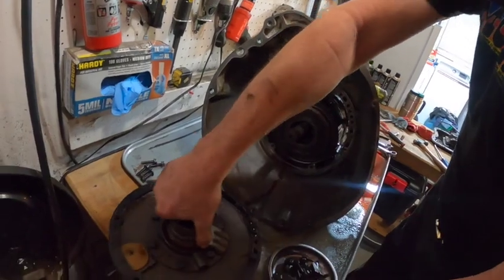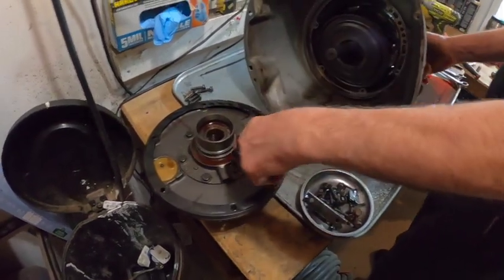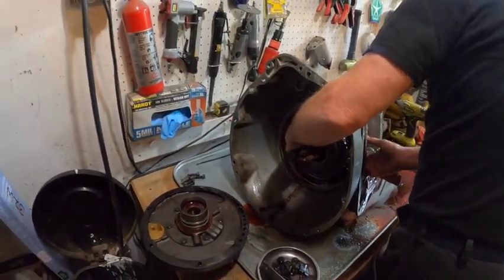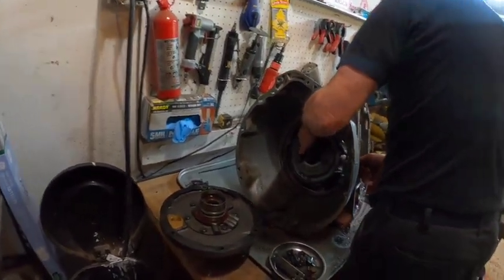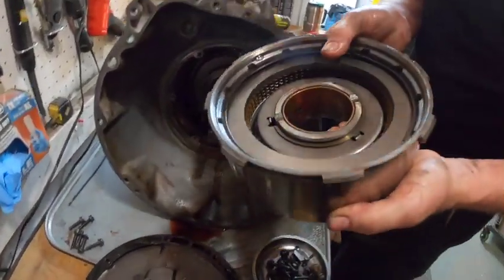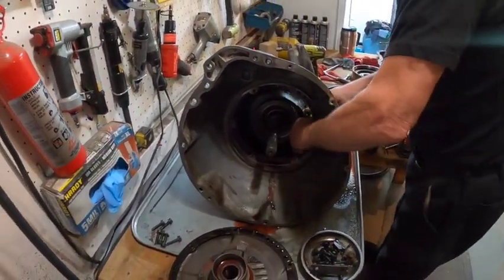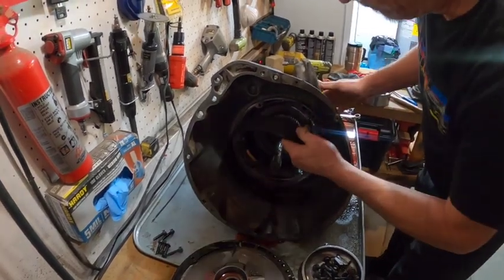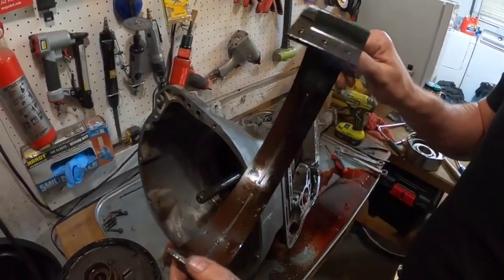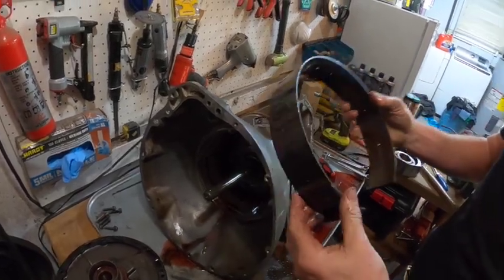They pull the front pump and note you could remove it to inspect inside the ears for ugly spots. They pull the drums out, blow everything apart, and check the band — it looks good with no discoloration. Jim prefers bands with slots cut in them rather than just holes, because slotted bands apply quicker without floating.